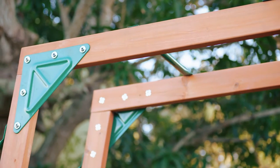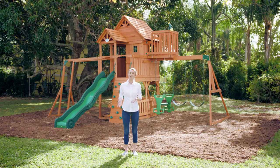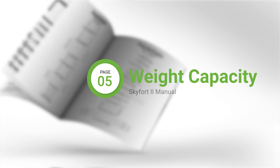securest of foundations. The better you know your swing set, the better you can instruct your children on how to use it. For starters, you can find the total person and weight capacities in your instruction manual under the basic